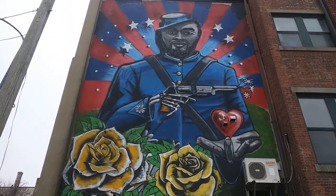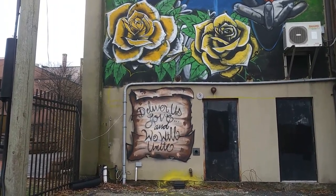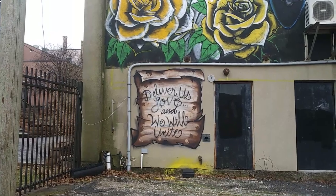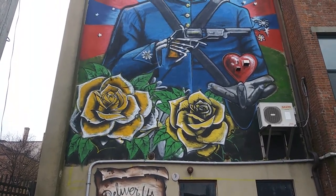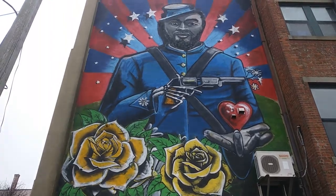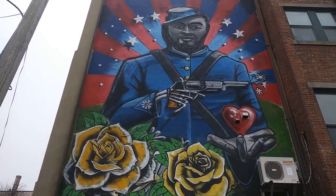We have some flowers there, and a little message down there. Love how one hand is a skull or skeleton hand and the other one is just a regular hand holding a heart. Yeah, very well done — red, white, and blue, it's America all the way.